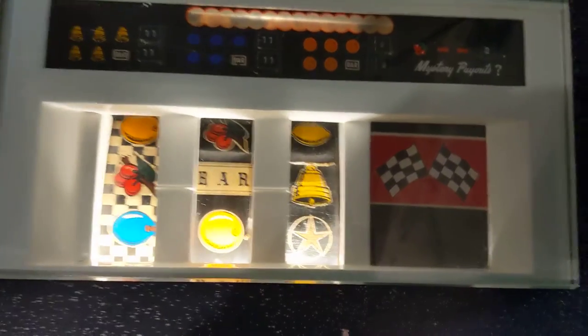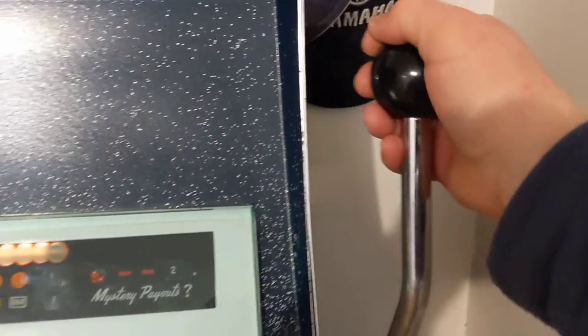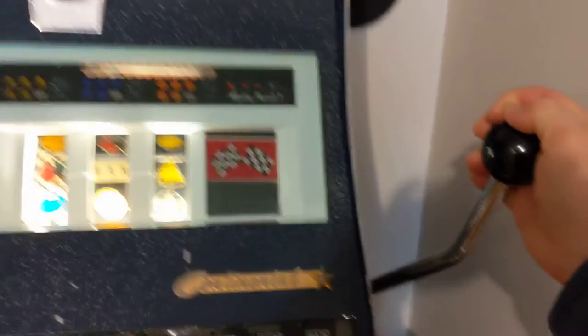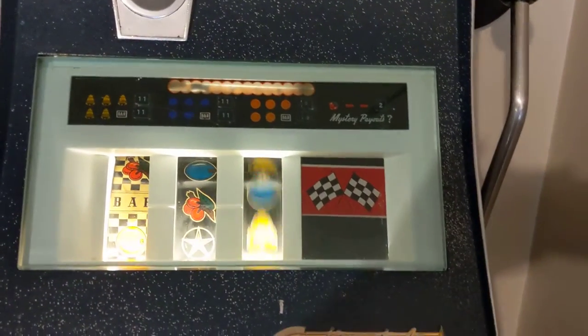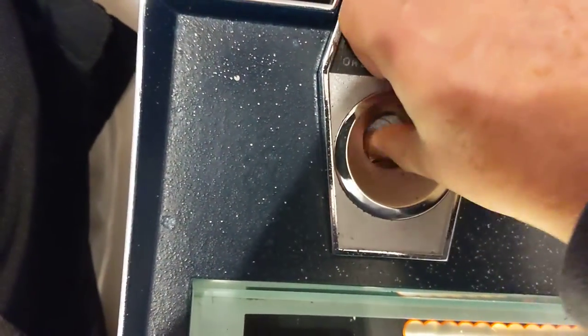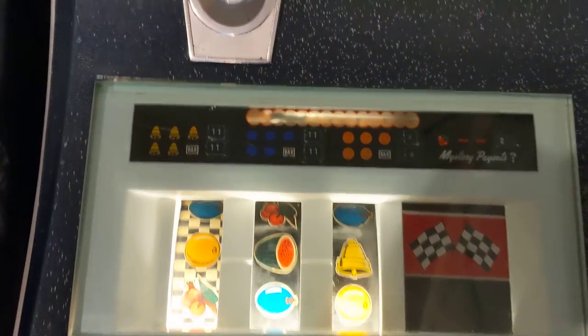Let's give her a shot here. There's the handle — we've put our coin in, we'll give this a pull and see if I can get all of this in one shot. Okay, that one did not turn out to be a winner. Let's give her another try, another pull.